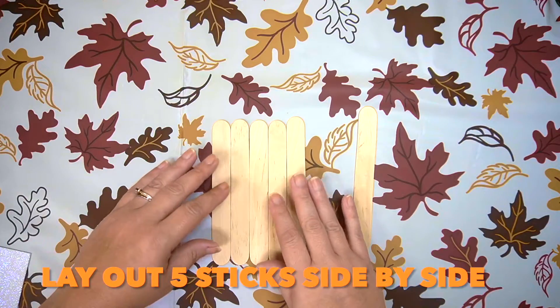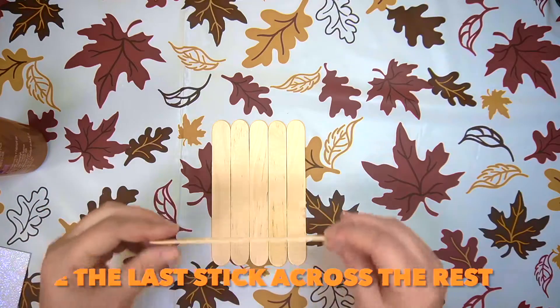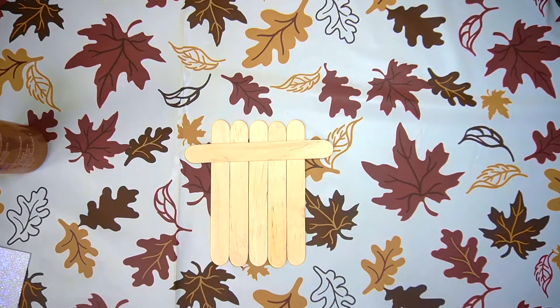First thing to do is lay five popsicle sticks side by side. Glue the last stick to the others near the top. Trim the excess off the sides.